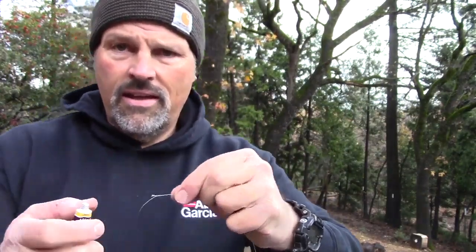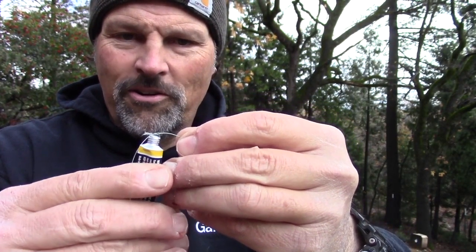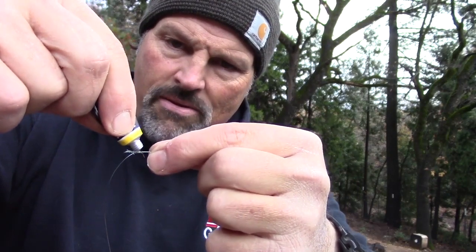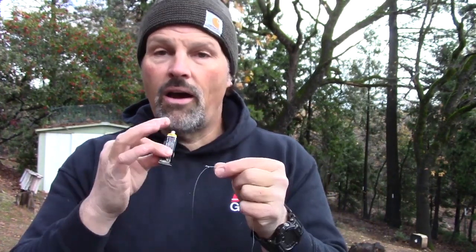Here's my final bit of insurance — I like to put a little bit of glue on my knots. Just bring a little bulge of glue up there. Just a little dab of that, and I'll let that knot dry. When we come back we're going to spool on the braided backing.